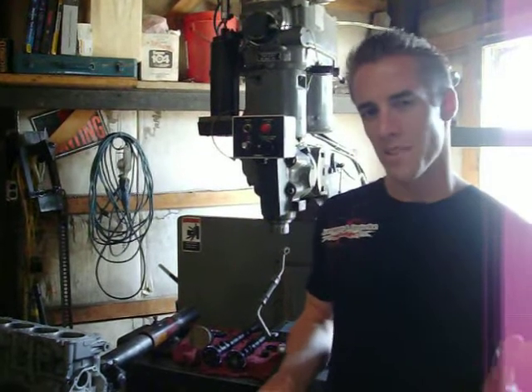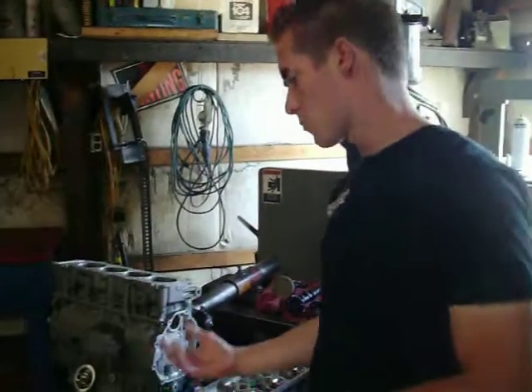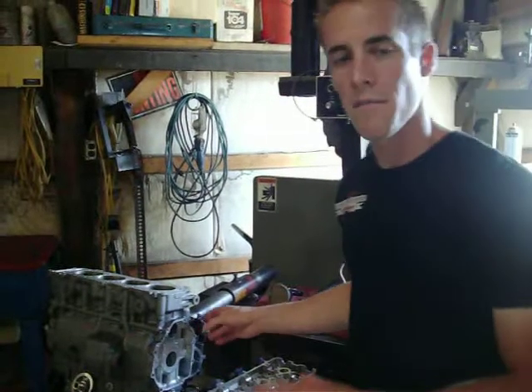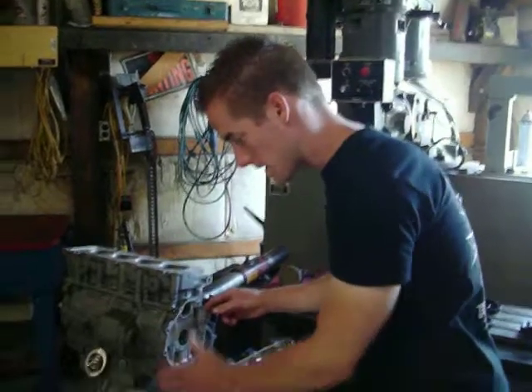We've found just by doing the oil pan, clutch cover, and oil cooler, the oil is about 7 to 12 degrees cooler. So as you're riding, the air that's coming in is going to hit the coating and then it's going to suck it out — it's about five times more efficient when you have the coating on any surface.